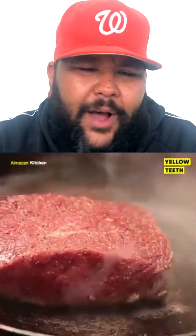Steak is in the cast iron skillet. While that is going, you're going to sear it nicely. Flippy, flippy, flippy, flammy, flammy, flammy.